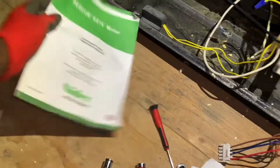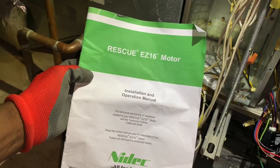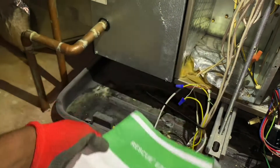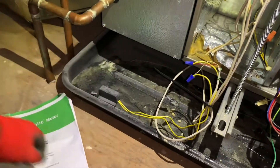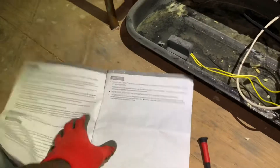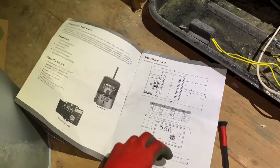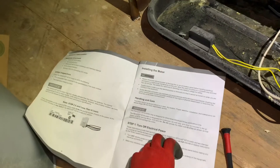That's a quick little video on this motor swap. If you want to get this motor, it's an affordable option — a bit more expensive if you go directly to the manufacturer. If you like this video give it a thumbs up, subscribe — I upload videos on a weekly basis. This is Real World HVAC Simplified.